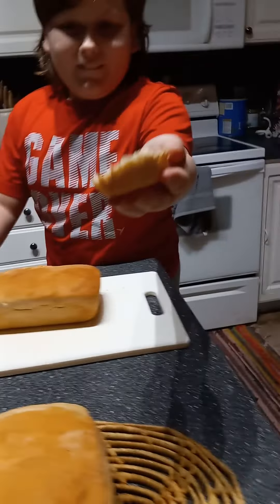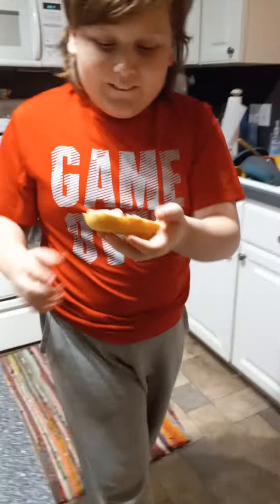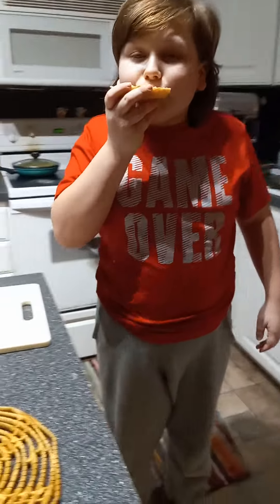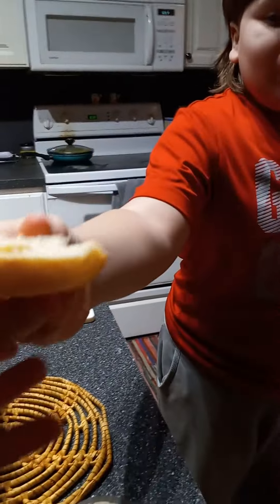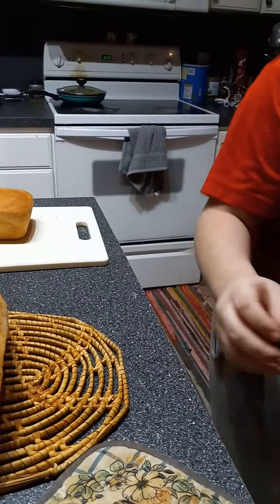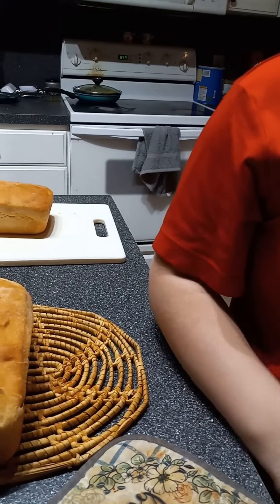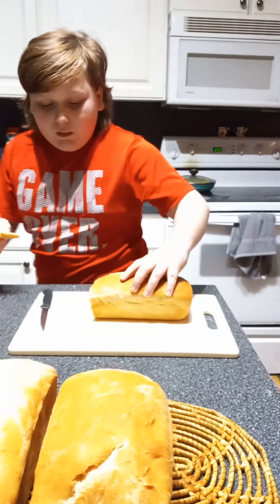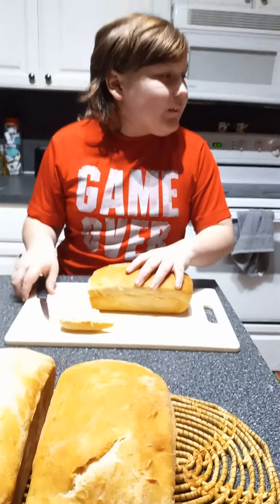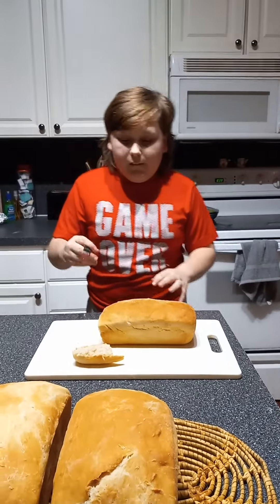You try it mom. Okay. Well, why don't you take a bite first? Okay. And then you take a bite. Okay. Mmm, yeah, it's good. So good. Mmm. It's soft too Georgie, really soft. You want a piece dad? Yeah, please.